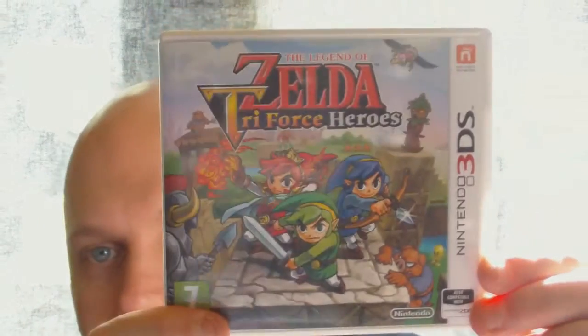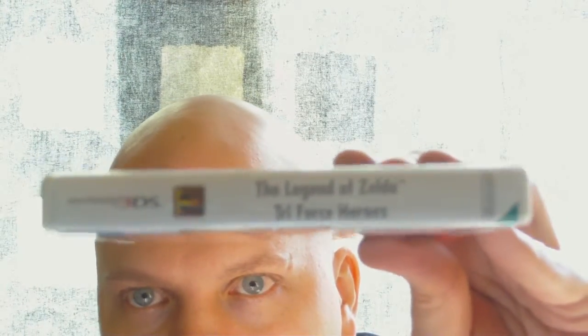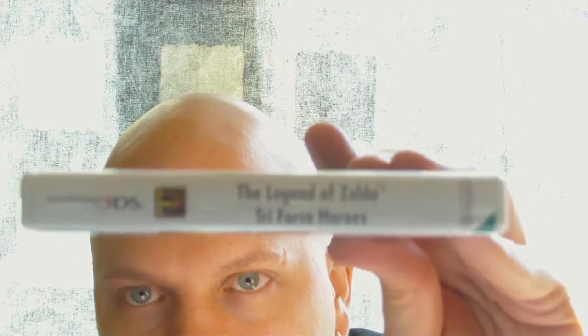Hey, what's up guys, this is Final and today we're gonna unbox this game right here — it's Triforce Heroes for the 3DS. It's a 2D one, which is nice, but it's just puzzles and I'm not big into puzzles, so I don't think I'm gonna enjoy this game. But you know, I don't know until I try, right? This is probably something I can pop in and play a bit here and there between doing other stuff.